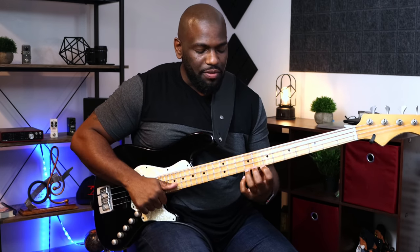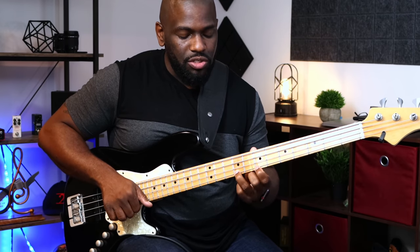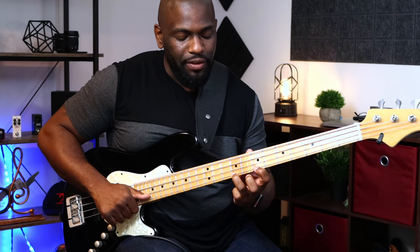We're using a pull-off, not a hammer-on — that's the opposite. Your finger needs to be on the string before you get there. Your index finger needs to be on the D before you even get to the E. My third finger is on the E on the G string, and my first finger is already on the D on that G string, so when I lift my finger off, it executes that note right away. Same thing for A to G on the D string.